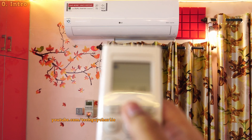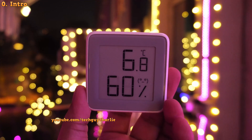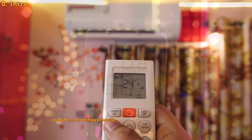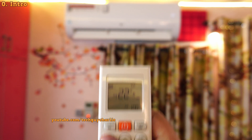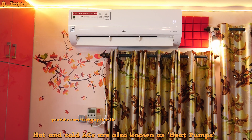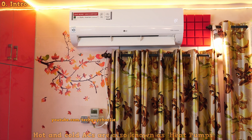Winter season is finally here. The outdoor temperature during the night has dropped to single digits. So it is the perfect time to do a power consumption test on this hot and cold inverter air conditioner running in heat mode. By the way, these are also known as heat pumps.